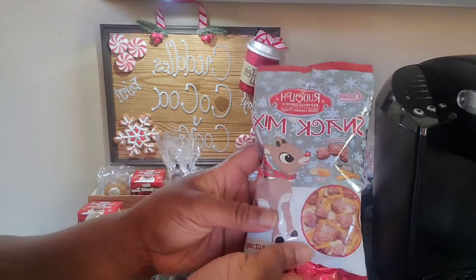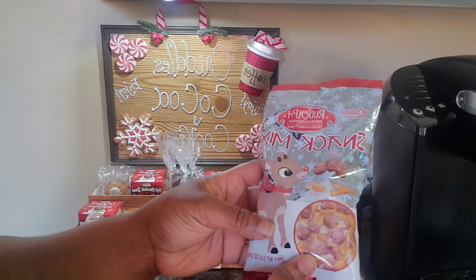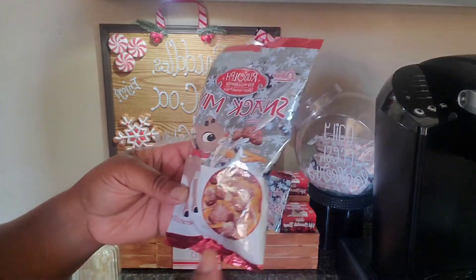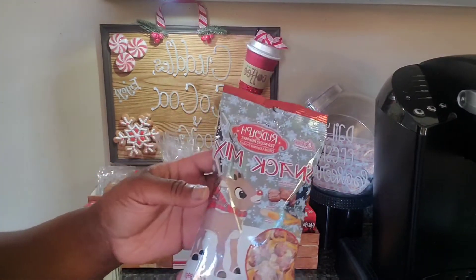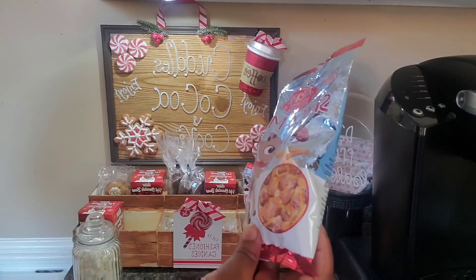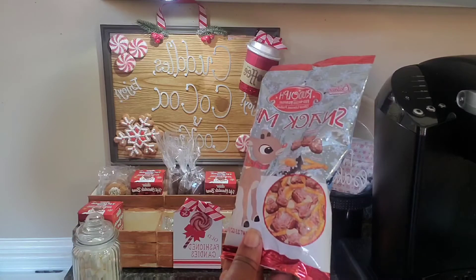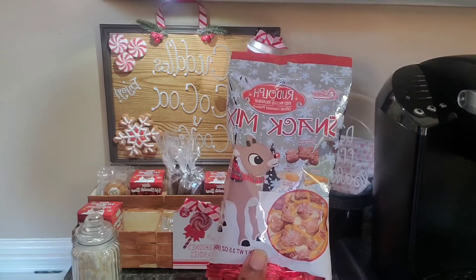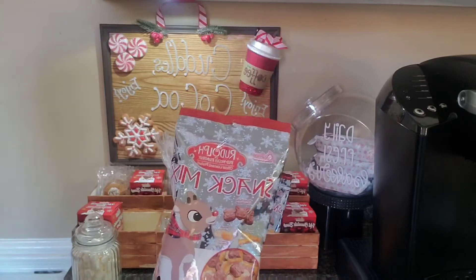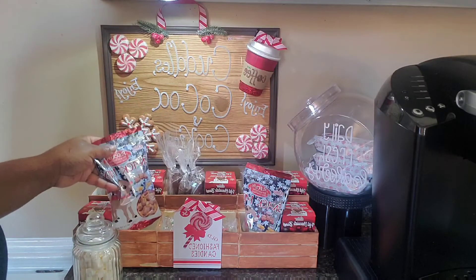This year at Dollar Tree they have the Rudolph the Red-Nosed Reindeer snack mix. This is a new buy — I thought it was very cute, I've never seen it before at my local Dollar Tree. It has peanut butter field-shaped chocolates, Frosty Snowman chocolates, Rudolph and Santa Claus chocolates, pretzel sticks, and peanuts. I should have got three but I only got two.